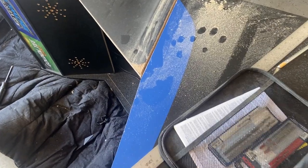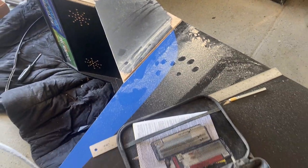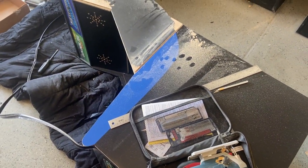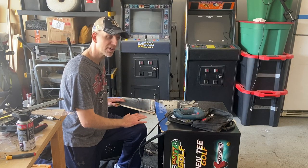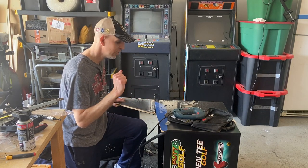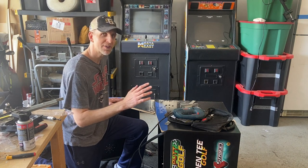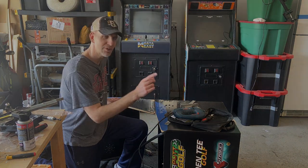Now I've already cut one side here. The cut went fairly smoothly and I'm very happy with the first side. Once I did that I said, hey, why not make a video on this and show everybody what I'm doing. We're going to have to flip it over, cut the other side, do a couple more steps to make this look good, and then we should be good to go with a conversion from an upright to a pedestal cabinet. Let's do it.